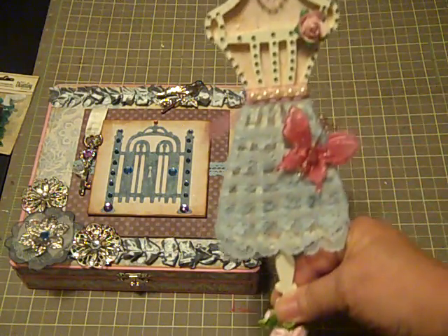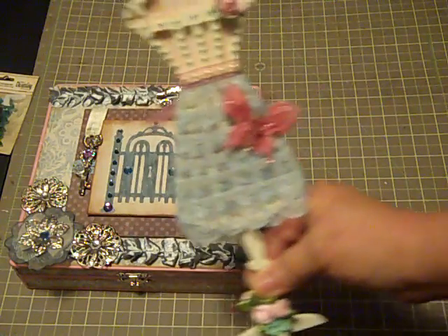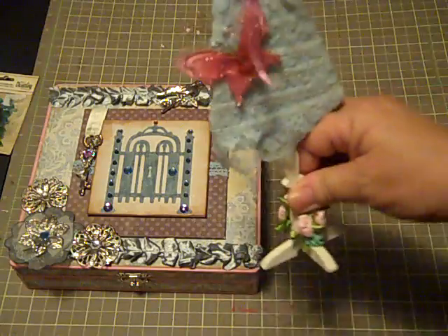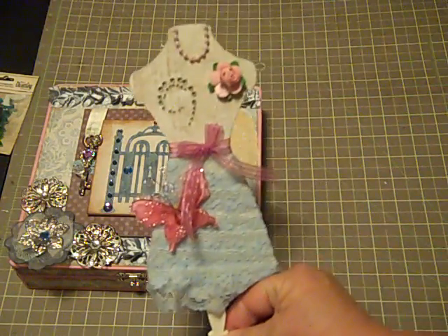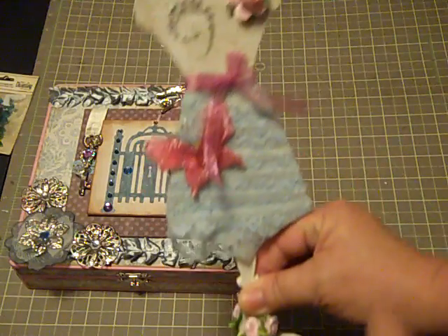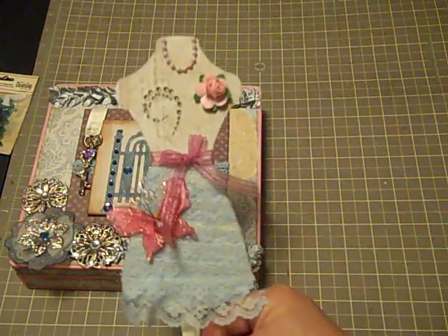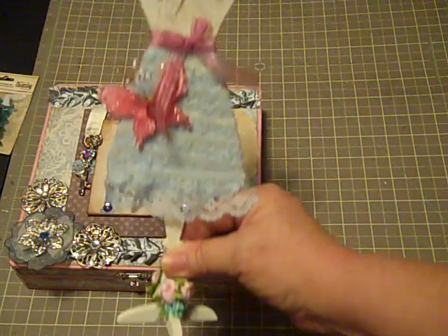So that's what she looks like. And then if you turn her around to the other side, I've just kind of done the same thing on the other side — just the paper with the Beyond the Page dress form.